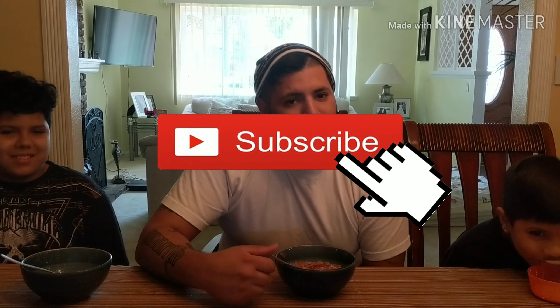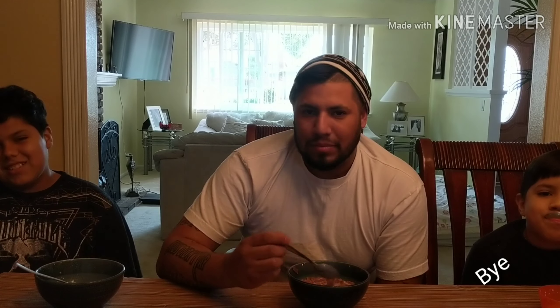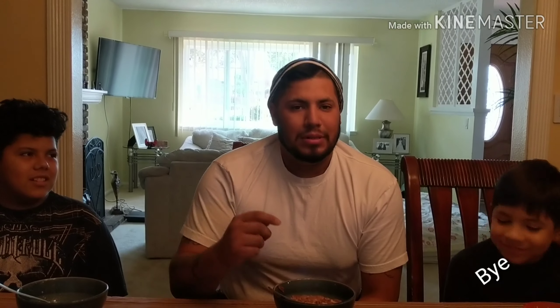Thanks for watching our video and we'll have another one coming soon. Like and subscribe — smack that like button if you enjoyed our little review. If you guys already tried this cereal, let me know and we'll give you a shout out on the next video. You can also turn on post notifications. Alright, thanks guys — till next time, I'm Cereal Gang, these are the boys — Romeo and Raymond. Bye!